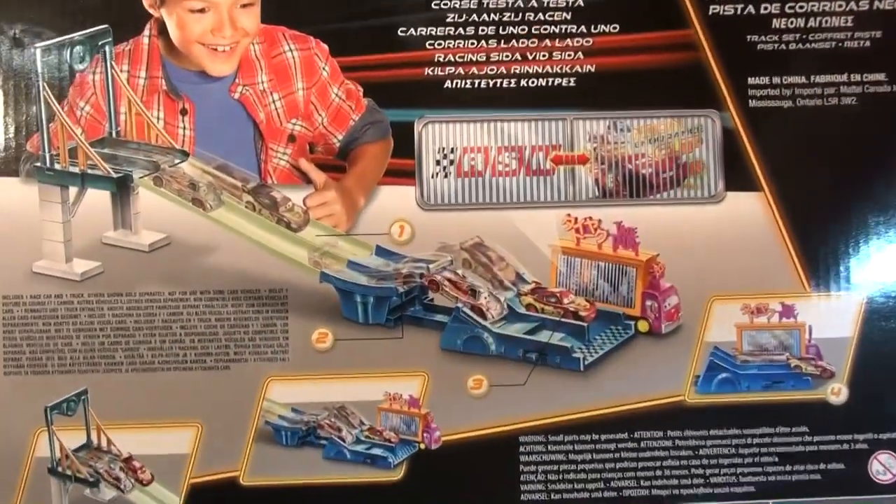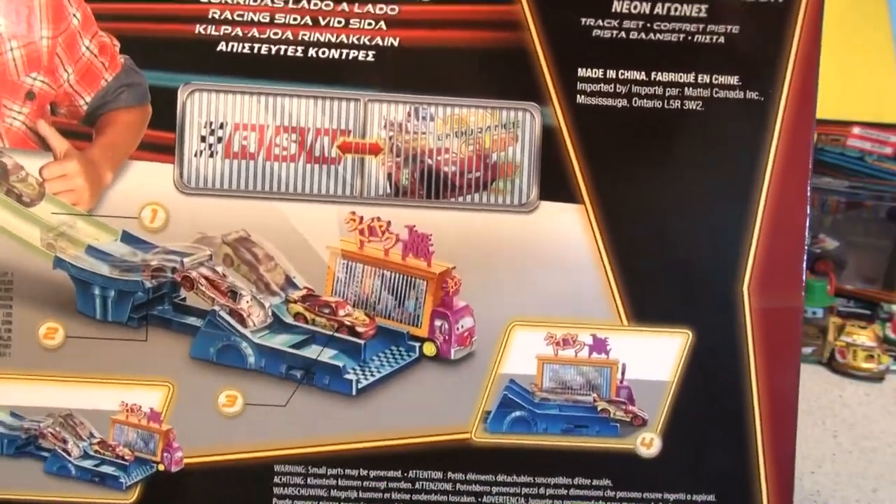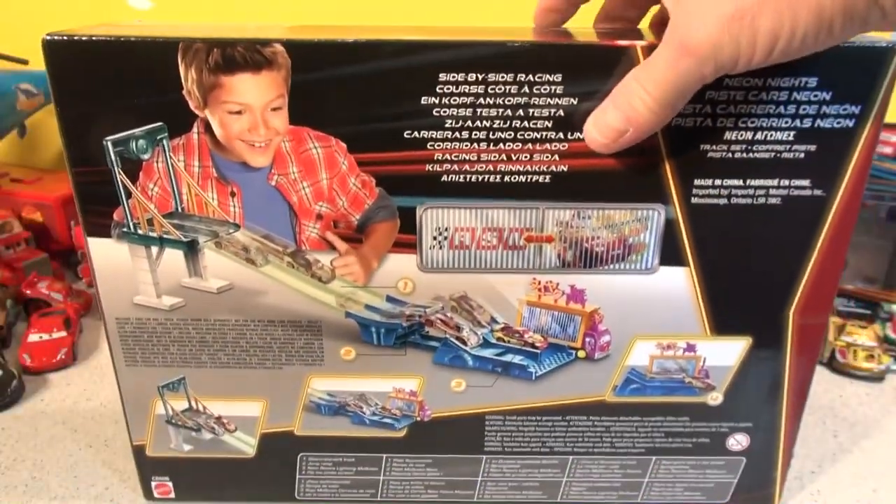So here's the track — it's got a ramp here, and you put the cars and it goes over a jump, and you see who wins. So let's open this box right now and see what's inside.